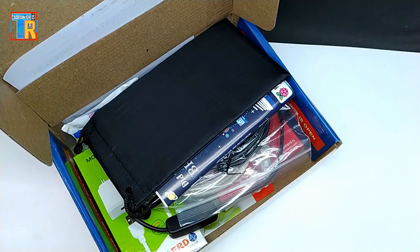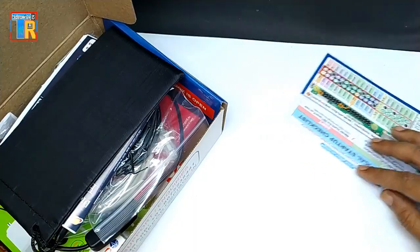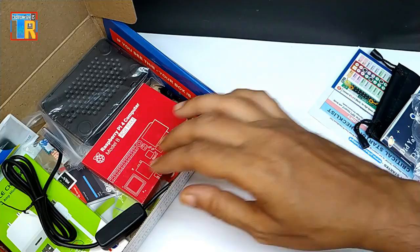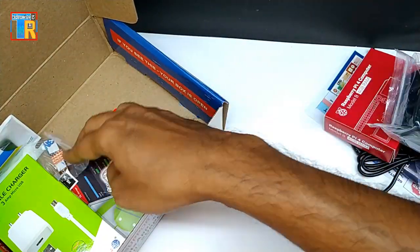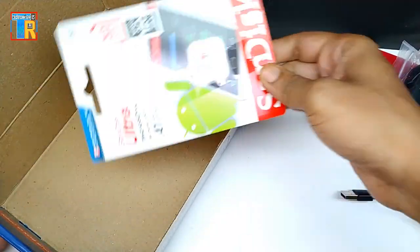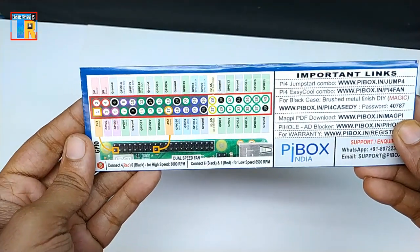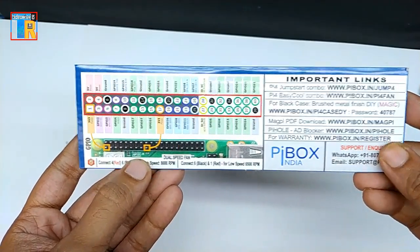Oh, a lot of things — I will show you all in detail. There is a guide to getting started, Raspberry Pi GPIO pin details, and a fan installation guide. It will be helpful.